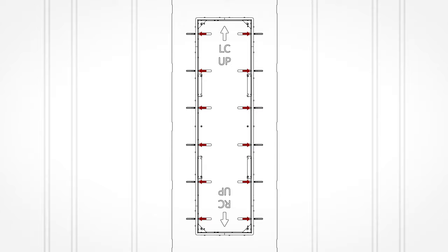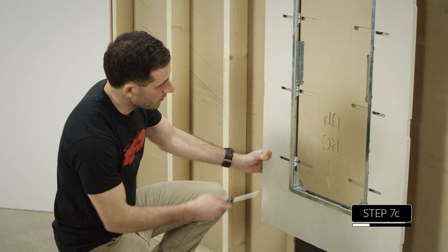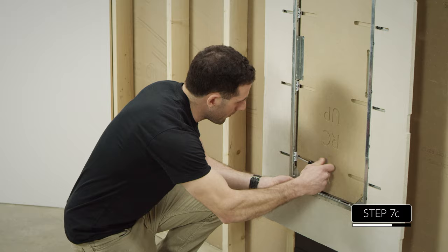After you've tightened all 12 adjustment blocks, wiggle the install board. If you can see any of the positioning brackets still moving out of their pocket, push it down and tighten the nearest adjustment block a little bit more.